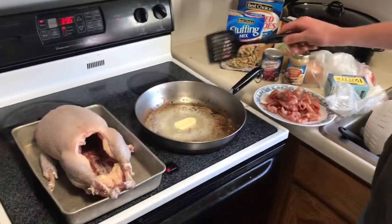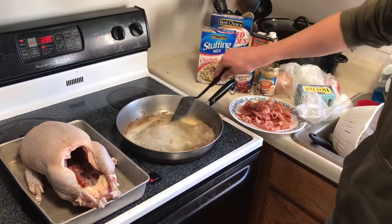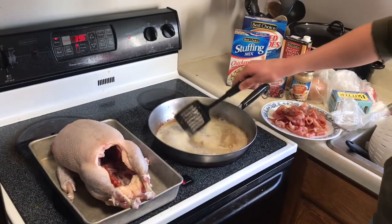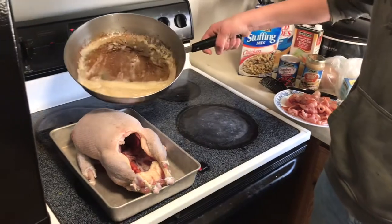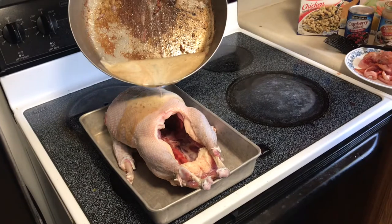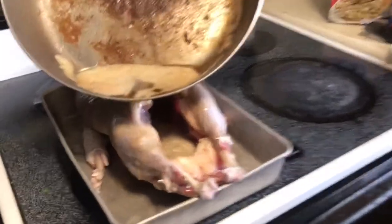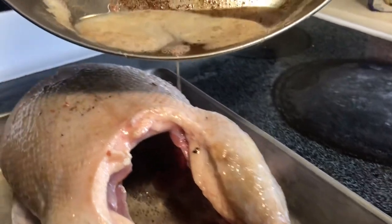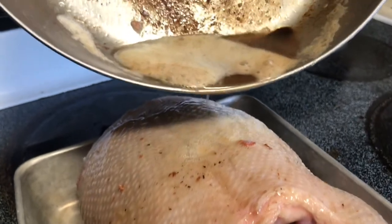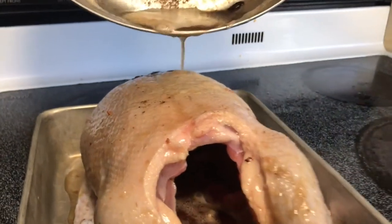Now we're going to get this hot and scorch it. Like I said, it's going to make the skin nice. I was looking around online trying to figure out how to do this — there's not a lot of resources on how to do this with a wild Canadian goose, so I decided to do this video in case it works out. You can see what it's doing to the skin on the legs — it's tightening up. I'm just trying to get it to scorch all parts of the skin. Letting it run over the whole bird with little bits of bacon getting on there. I can see the skin actually tightening up everywhere, so it's working pretty nicely.